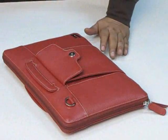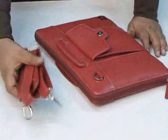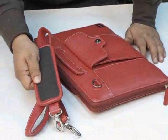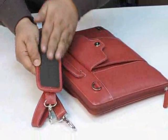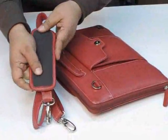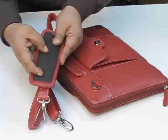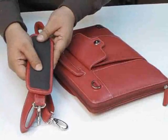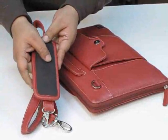It also has a separate detachable shoulder handle which has a fully padded shoulder pad. This is an anti-skid, fully rubberized shoulder pad which is quite durable. At the same time it's very soft and it won't hurt your shoulder.